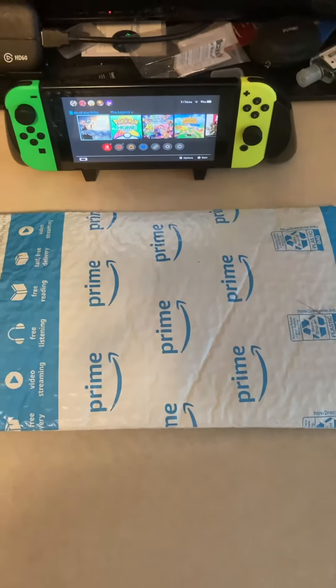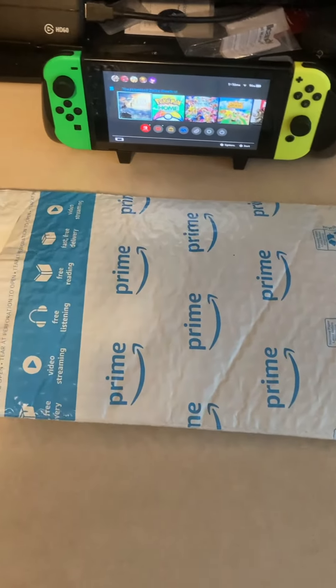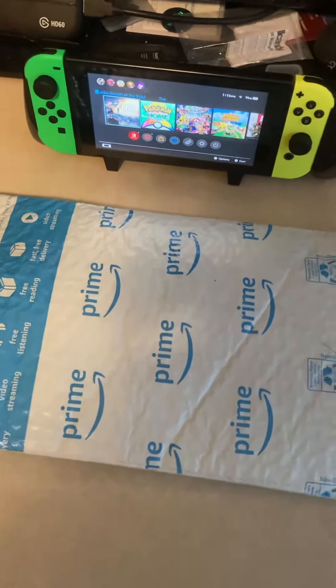What's up guys, it's your boy Russ. Today I'm here with another unboxing — my Amazon package just arrived. I just got home from taking my second COVID-19 vaccine shot, so I wanted to go ahead and get this out of the way real quick.